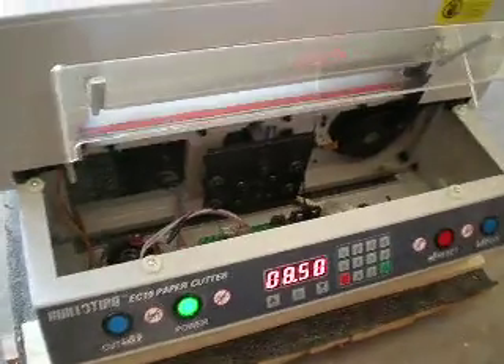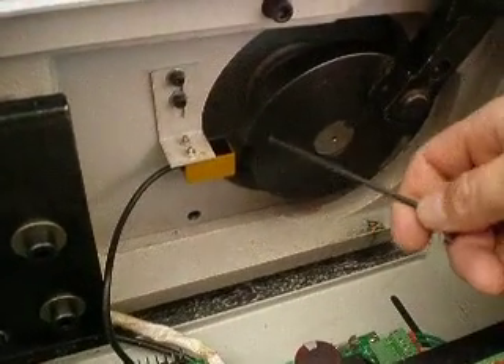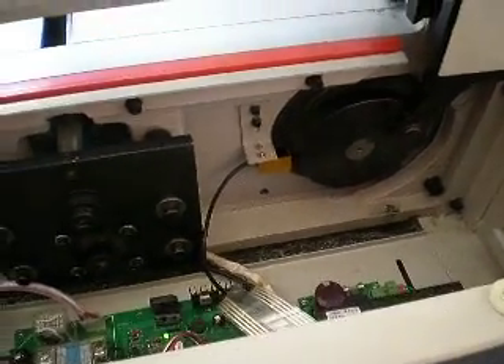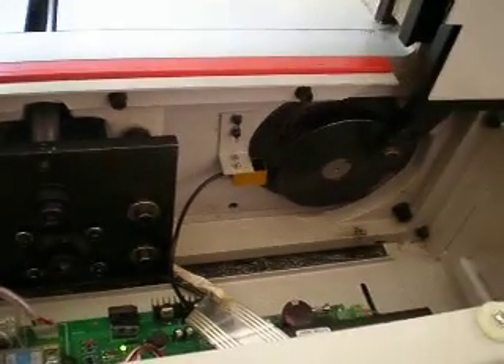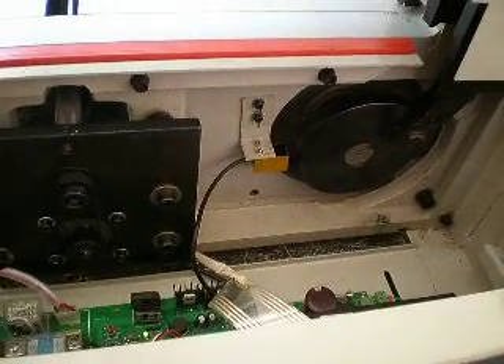Once you get that off, I'm going to show you what I'm going to be adjusting — it's basically a sensor. It rides up close to this wheel here, and this wheel turns when it's cutting. This adjustment is for when you're trying to cut something and the blade starts going down and just stops. It's a possibility the sensor is out of adjustment, so we're going to adjust that.